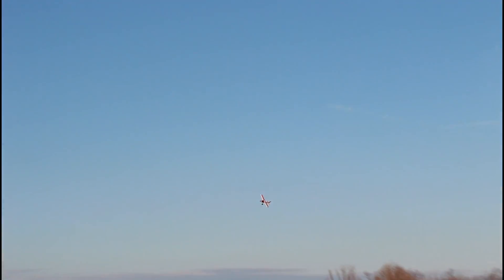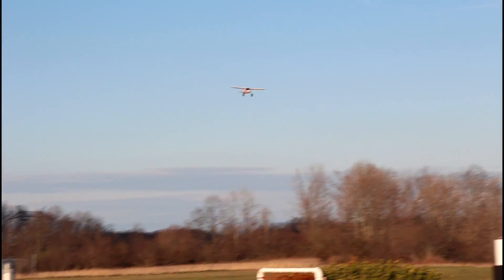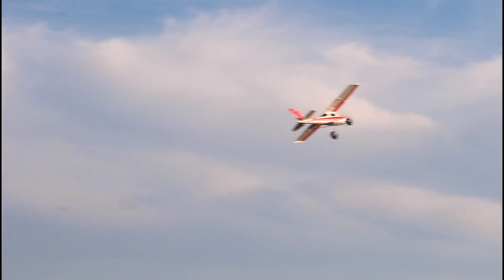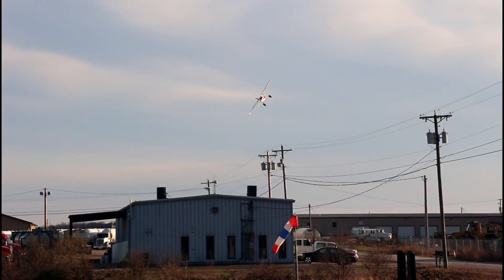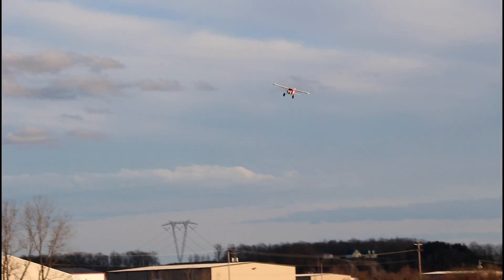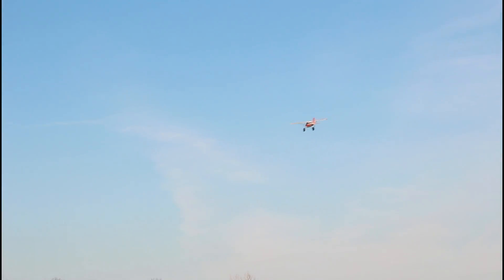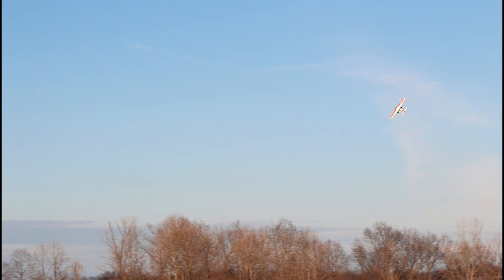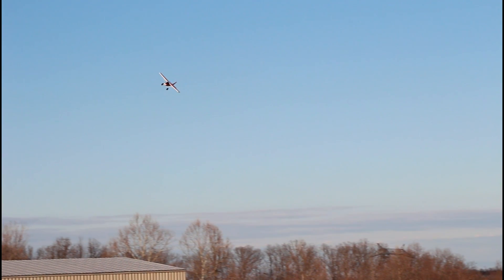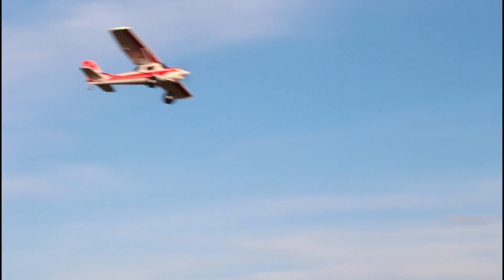I'm here to tell you guys when there's something bad on the market to avoid first and foremost, but also when there's something worth buying. This probably shouldn't be your very first airplane unless you plan on buying a trainer plane alongside it and building up to this. I don't think it would be the best first plane unless you have a really good friend who can buddy box and train you on it.